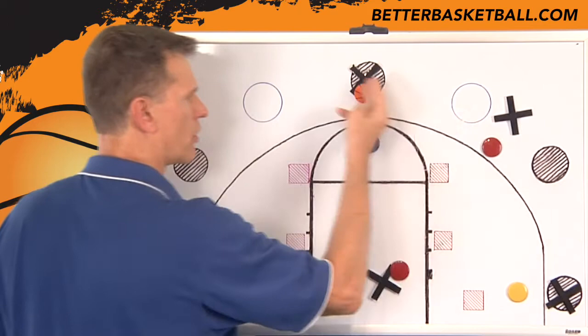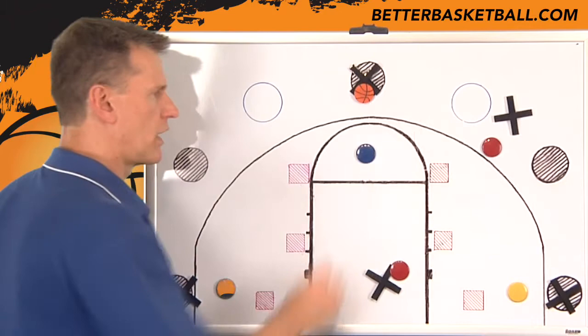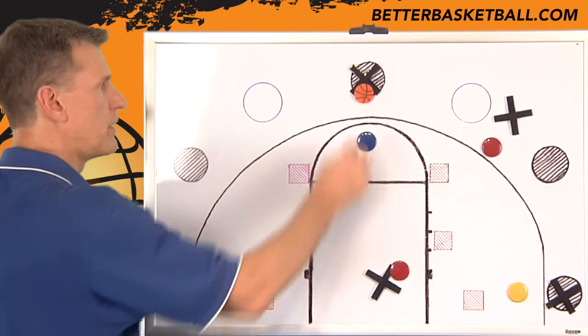You're going to turn this pass, play one-on-one, because this player's going to eat this space up cautiously.